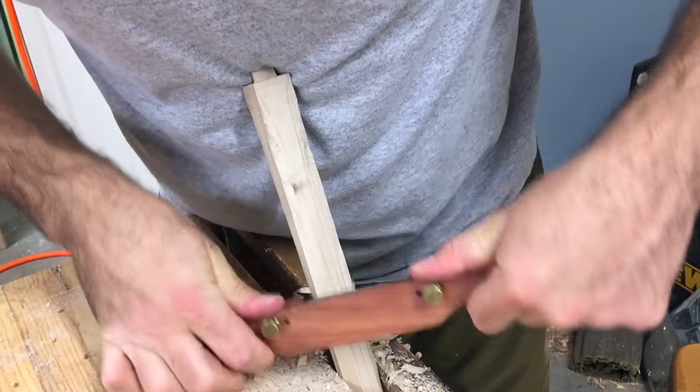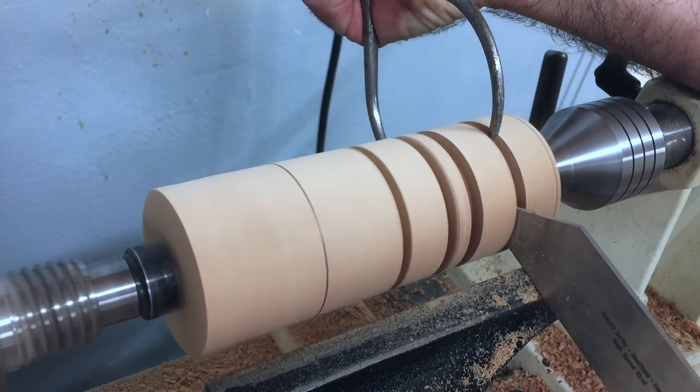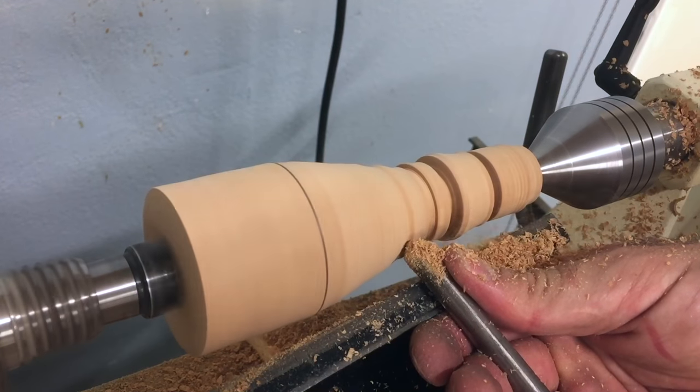A spokeshave makes quick work of beveling the stretcher. Turning the handle and knob is a pretty straightforward process — just mark the depths of the curve using the parting tool and the gauge set to the width from the printed instructions and the template.